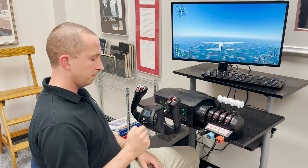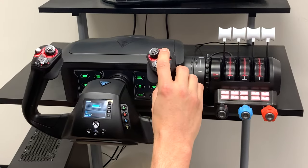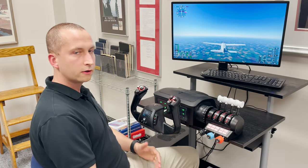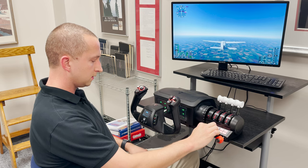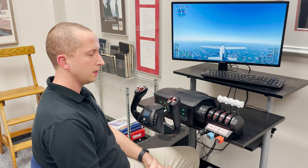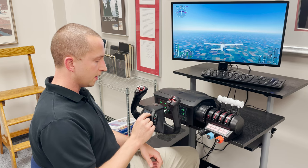One of the most valuable pieces of the programming on this yoke is the training feature. In the training screen, you can press any button and it will tell you what that's assigned to — this is your throttle, this is your prop, this is configured to views outside the aircraft. No longer are the days of plugging it in and wondering what a button does. It's already pre-programmed: this button is increase flaps, this is decrease flaps. It's a really thoughtful design feature for someone who wants to plug it in without spending 20 or 30 minutes configuring everything.